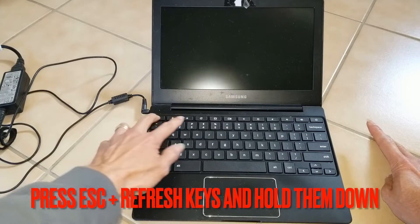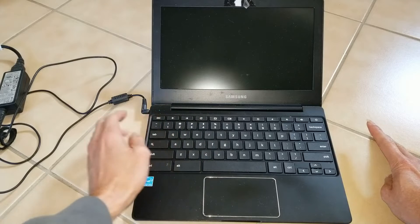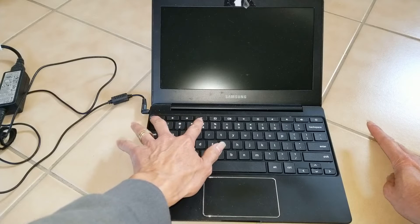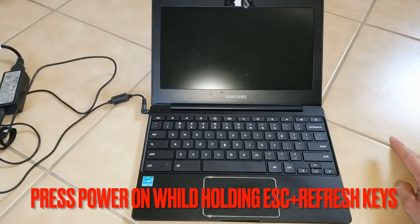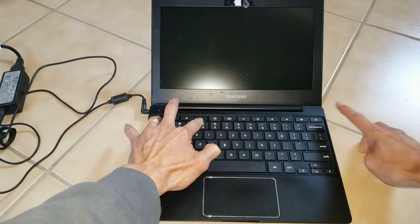...Escape, and then the Refresh key. Normally the Refresh key is about the third or the fourth key depending on your keyboard setup. So I'm going to press Escape and Refresh, hold them down at the same time, while I press the power on — Escape, Refresh, then press Power on.